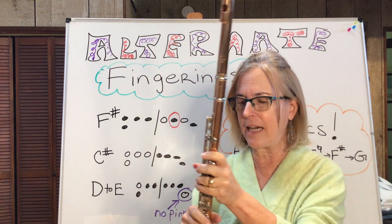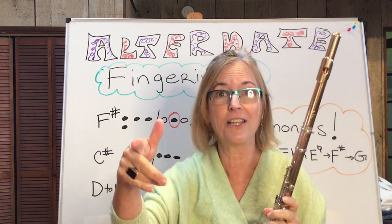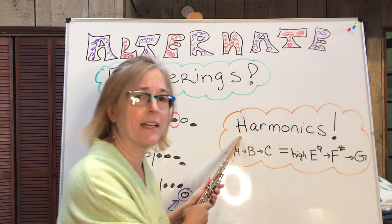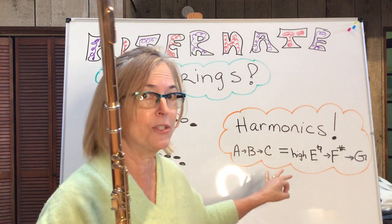What matters is that you are able to play the music beautifully and it comes across that way — they're not going to know. Now, one of my favorites, last but not least, is to use harmonics for alternate fingerings. And this goes with a little story about when I first learned to do it.